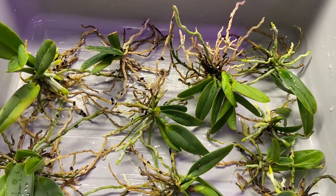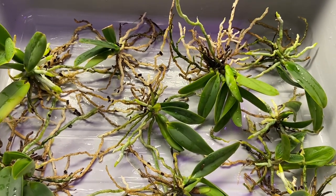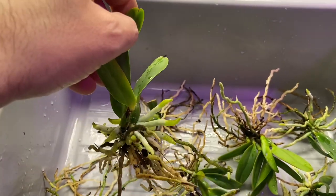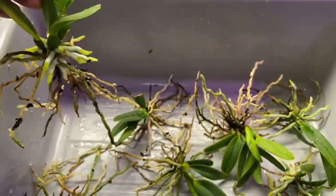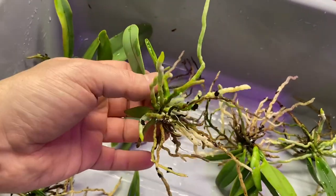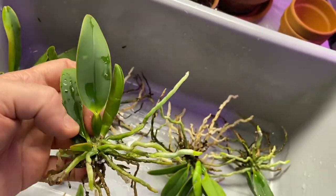It turns out I actually have 10 plants in that community pot — I was only expecting seven. As it is with orchids, you always have to go with the flow. Some of them are quite large with really nice root systems and will need a five-inch pot or even larger. I'm going to go through each plant and clean up the roots. Everything is really super healthy, but I'll clip off anything dead with a sterile pair of scissors.